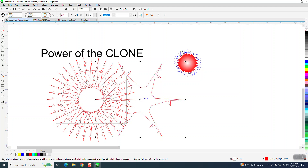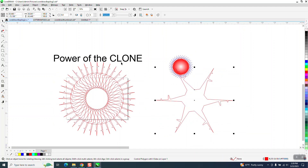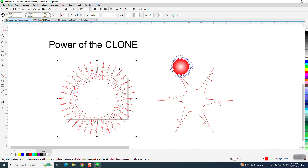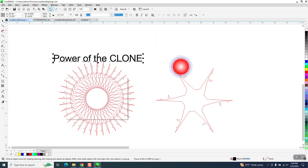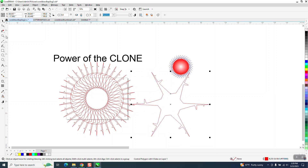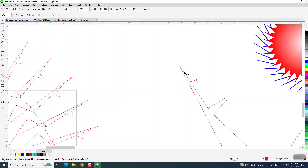Now once you're done you can move this out of the way, and you could actually take all this and weld it and get that really weird shape. Before you weld it you could keep going — let's go back, it's kind of fun. We can move the clone anywhere. Let's take a nice view with both of them in the picture and add some nodes on this side.